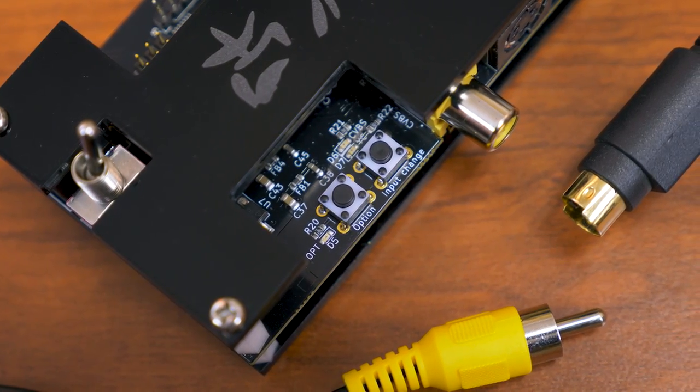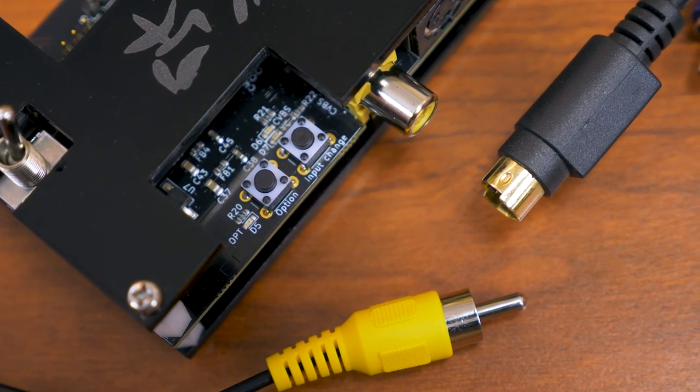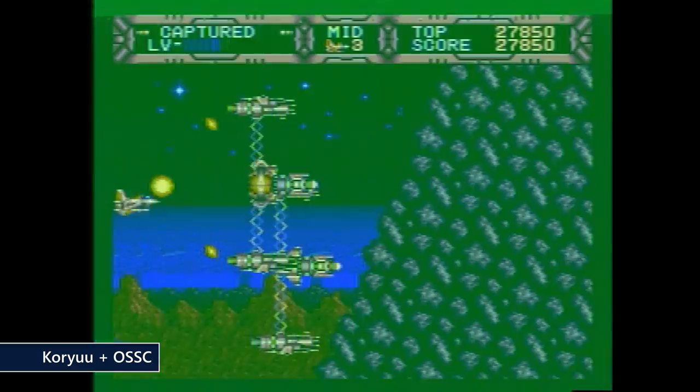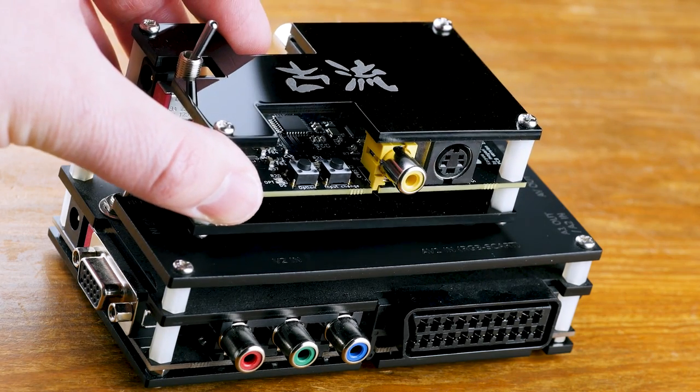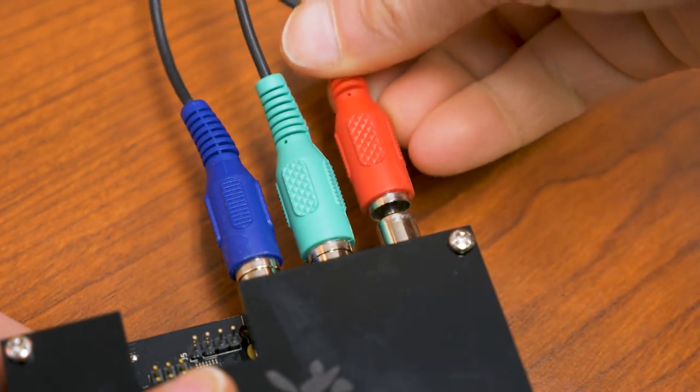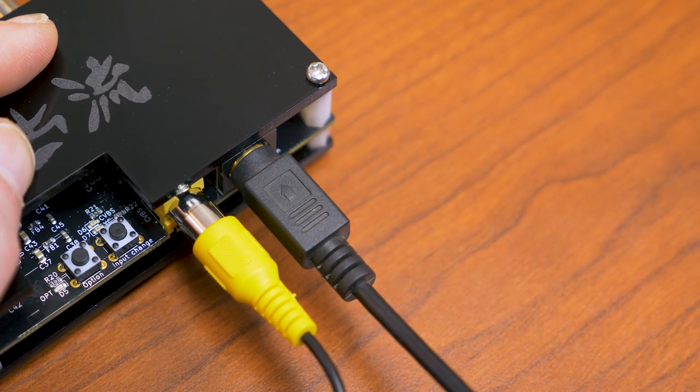On the other side of the spectrum, we have the Koryu, which isn't a scaler of any kind — it's actually just a transcoder that takes a composite or S-video input and transcodes it to component. You would think that would be pretty common, but it's not. Other companies haven't really pursued making that a readily available product, which has made it difficult to use systems where their best signal is S-video. The Koryu is meant to be a companion device for the OSSC — you feed the component output into the OSSC, which gives you the composite and S-video inputs that many people feel is one of the biggest faults of the OSSC.